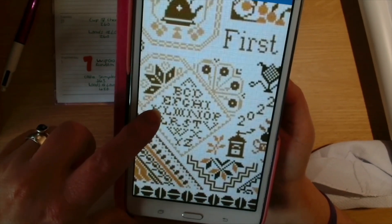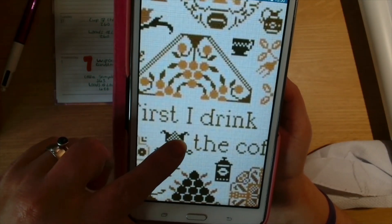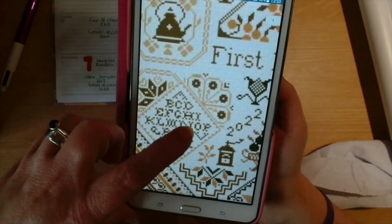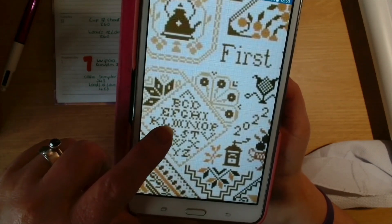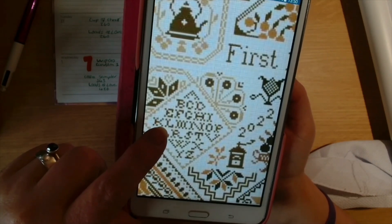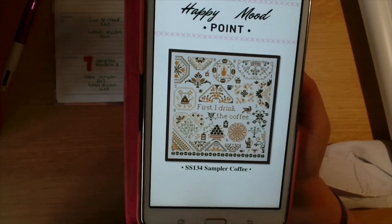Looking at my notes: we've got the E for one of them, the R for one of them, the word 'drink', and there's an I in the letters down here. We've also got it down for P as well, because it's Happy Mood Point, and we've got it down for S — it's a Coffee Sampler. Those are all correct for the letters and everything.